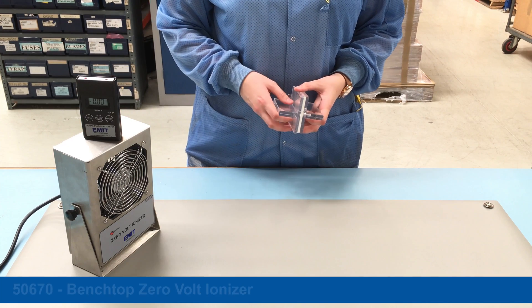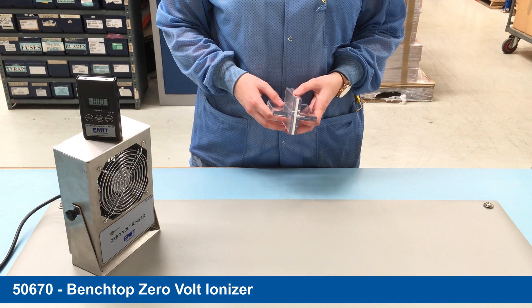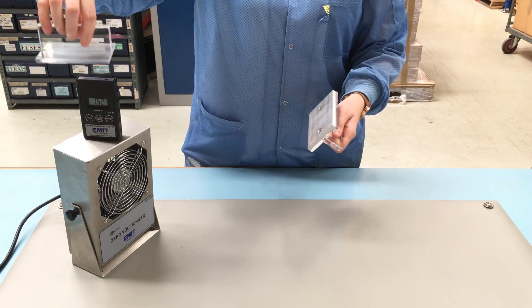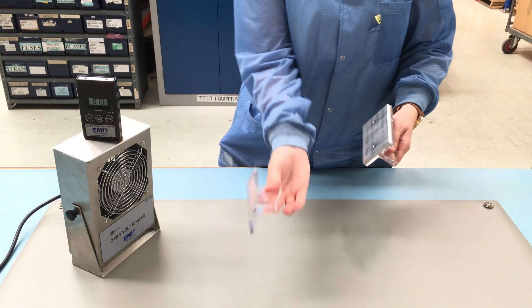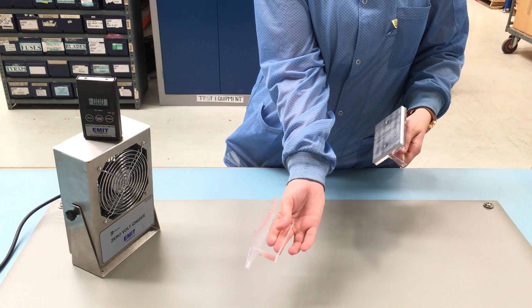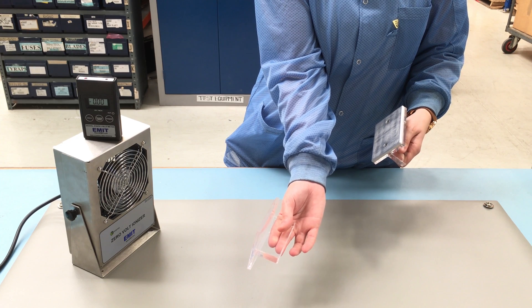Once the ionizer is turned on, it will send out thousands of matching pairs of both positive and negative ions in the airflow. If we hold the positively charged insulative paddle into the airflow, it will attract negative ions, thereby neutralizing the charge on the surface.